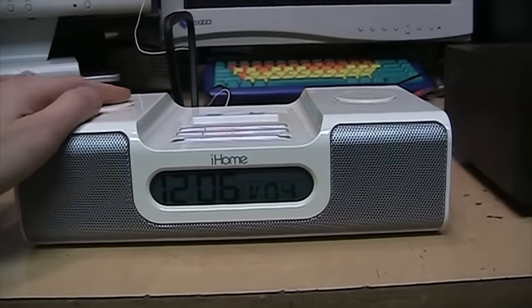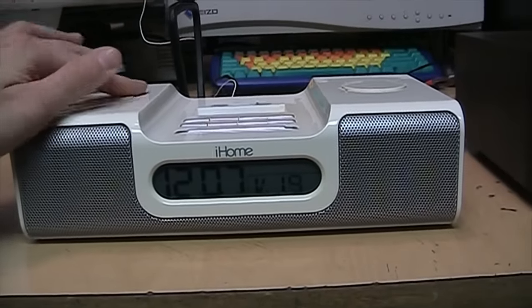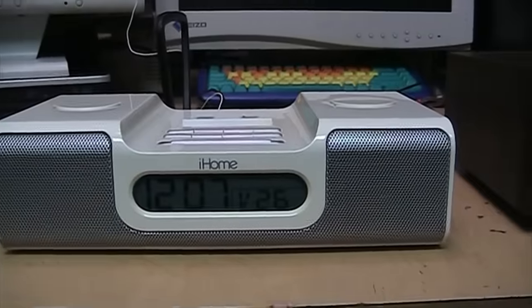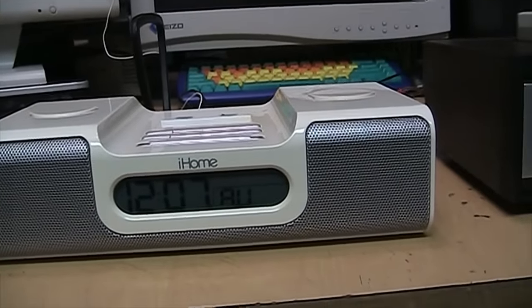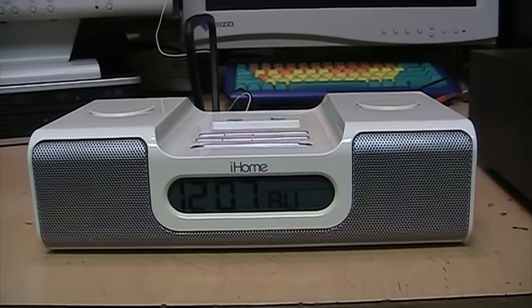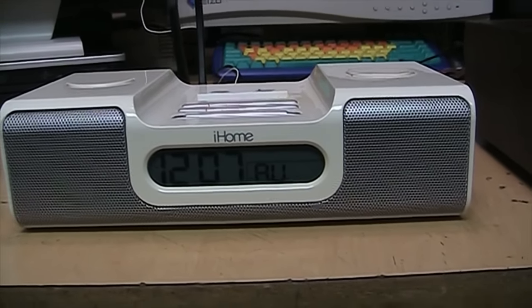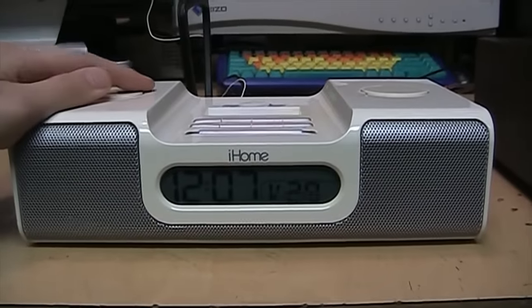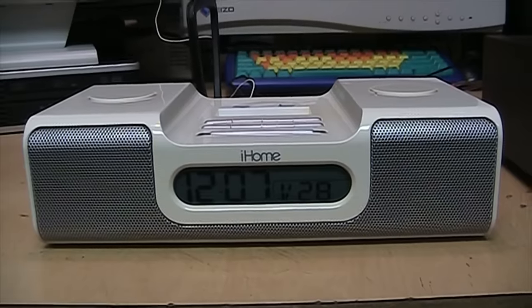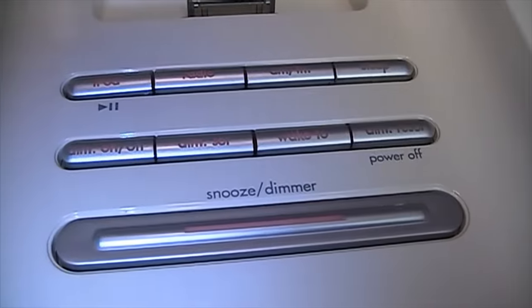It sounds like it's playing a little bit too fast, because normally Ann Murray isn't quite that high-pitched. It would be nice if this thing had a tone control, but unfortunately it does not appear to have any.